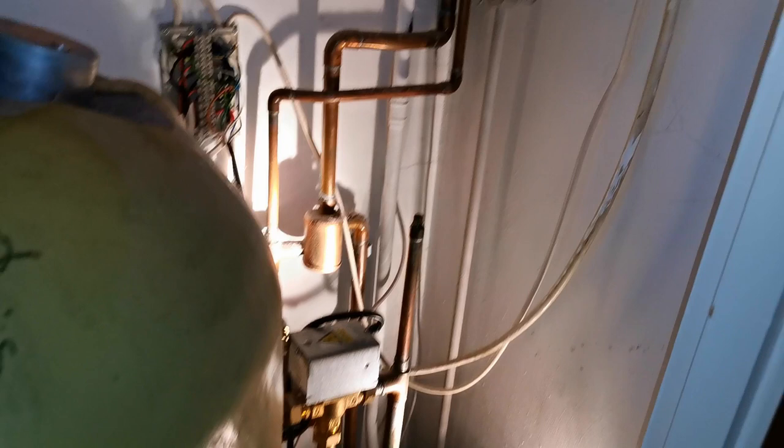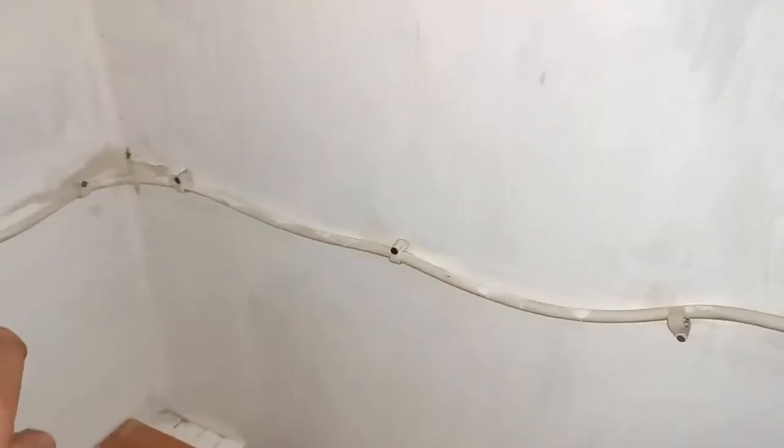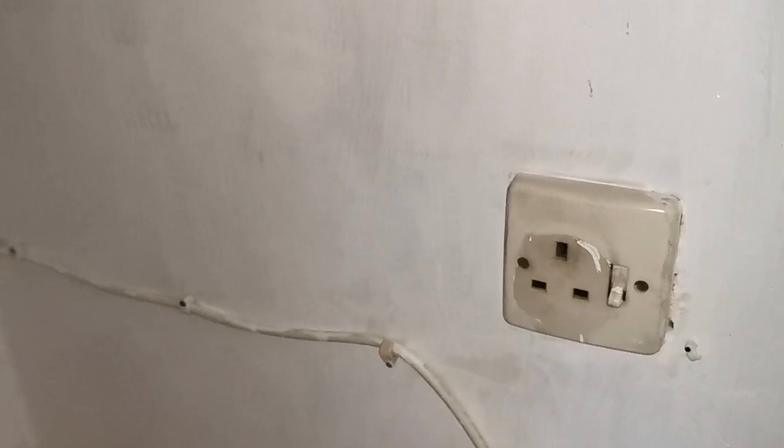Here I am up in the airing cupboard. We've got a hot water cylinder, a mid-position valve, a cylinder thermostat, the programmer, and of course the boiler, the pump and the room thermostat, all of which are wired into the wiring centre. Before I do any work I will isolate the power to the system. If it's got a switch like this I am not going to just switch it off — I will always unplug it because that's the only way I can ensure that the system is isolated. If it has a switch fuse spur I will turn the switch off and remove the fuse.